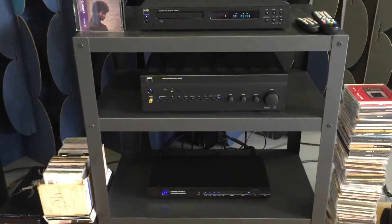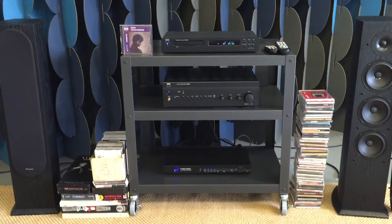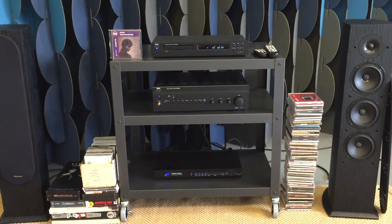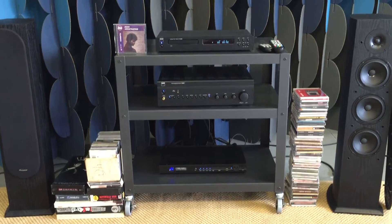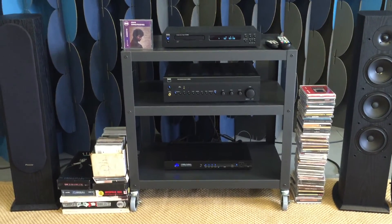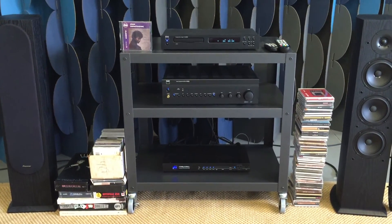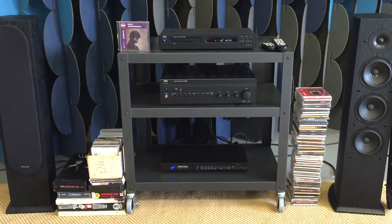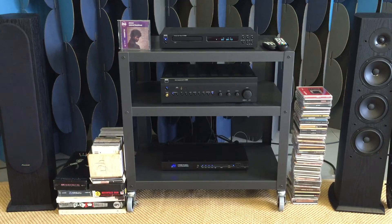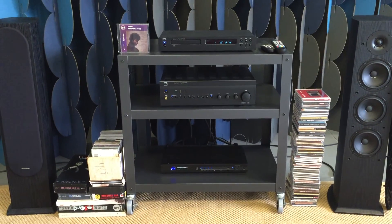That's an overview of my $1,000 hi-fi — it's a great setup if you're into CDs. I'm going to make another video going through other options, looking at where you could spend more on speakers or cut your budget on the amplifier, covering amps in the $400, $300, $200, and even $100 range. I'll lay out a roadmap based on what speakers you choose and where the rest of your budget should go. I hope you enjoyed the video — if you did, please click like and we'll see you next time.